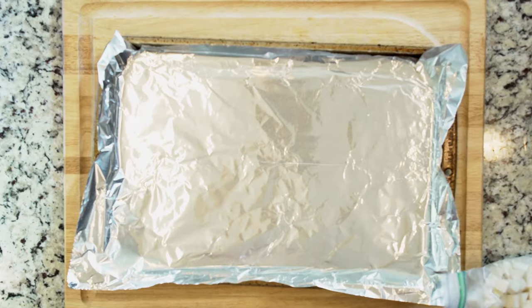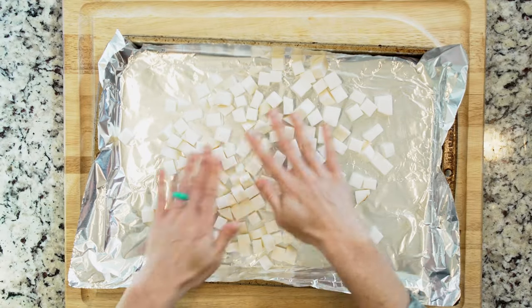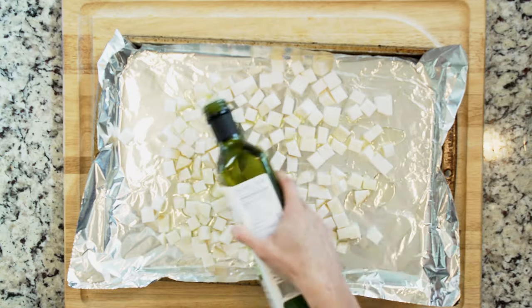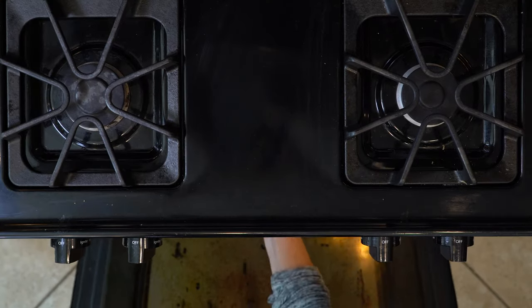Begin by heating the oven to 425 and lining a baking sheet in foil — we're going to be roasting. Spread the rutabaga out on the foil-lined baking sheet, drizzle with oil, and sprinkle with salt and pepper. Place in the oven and roast for 40 minutes or until tender and golden.